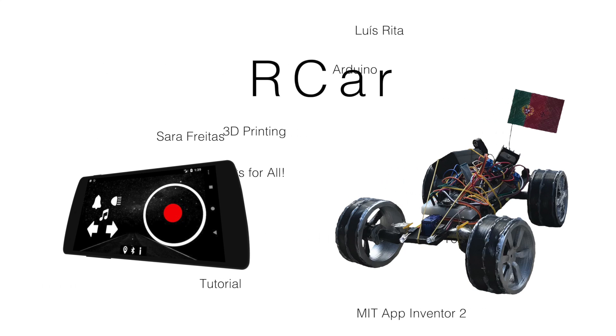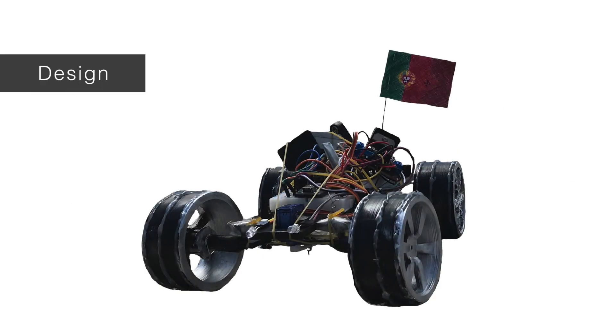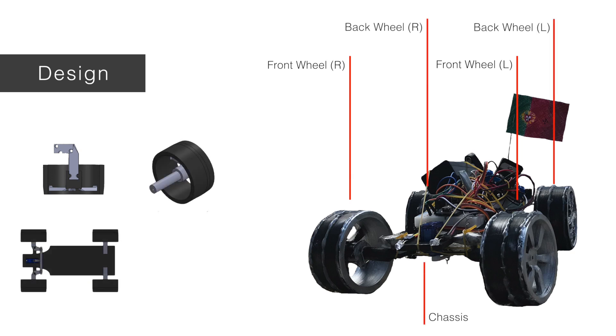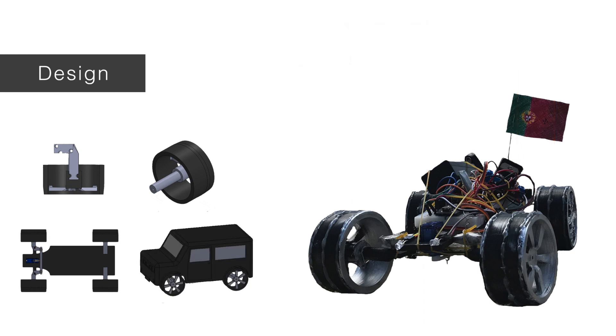R Car — Design. The five cornerstones of the design of the car are the front wheels, the correspondent L-shaped axles, one perpendicular bar, the back wheels, and the chassis. A sixth different part, the body of the car, was idealized but not printed due to 3D printer size limitations.